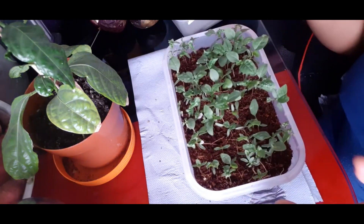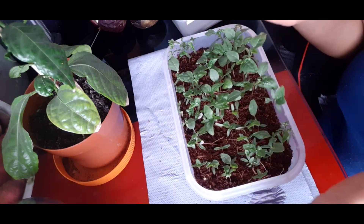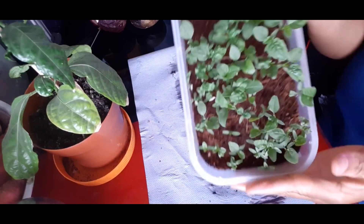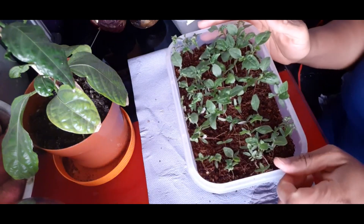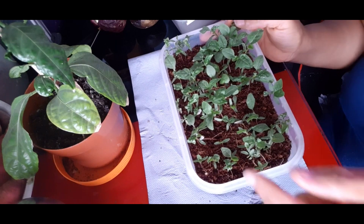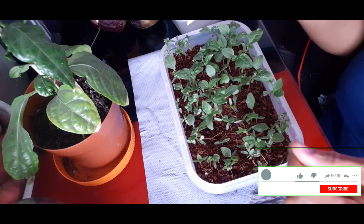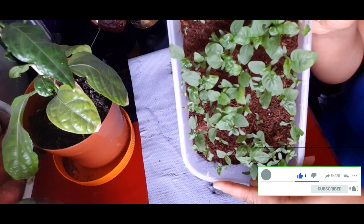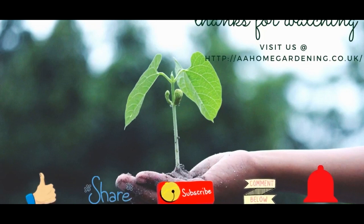If you haven't started your callaloo yet, it's time — today is the 3rd of April. Start them somewhere warm. As I showed you last year, just put a clear plastic wrapping over it to mimic a greenhouse scenario. This year I started mine on a heated grow mat. So get your callaloo started guys, and let me know in the comments how you like your callaloo — I like it with fried dumplings. Thanks for watching! I'll pin a link so you can see how I cooked the callaloo last year. Until next time, keep gardening — like, share, subscribe, and click the notification bell.